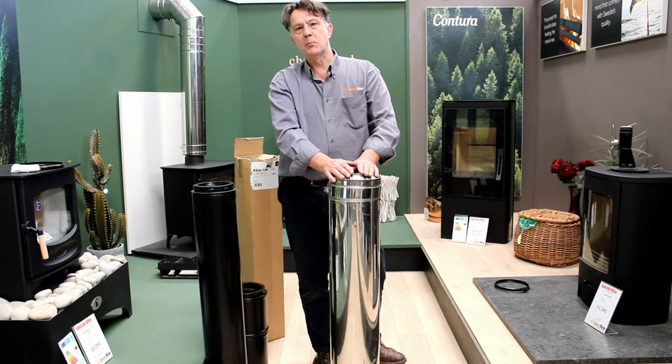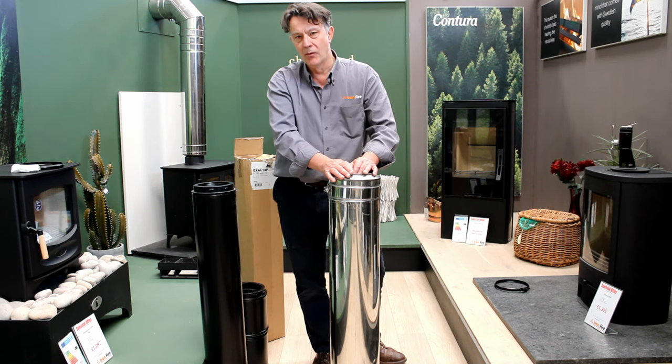Hopefully that's been a useful insight into the different types of twinwall flue. Thanks a lot.